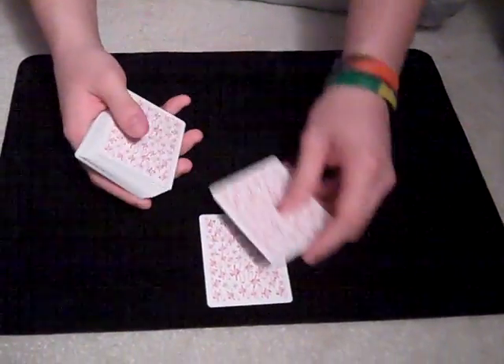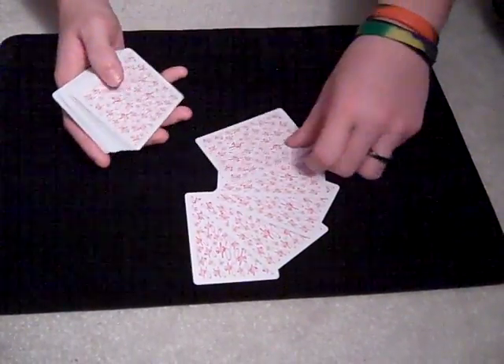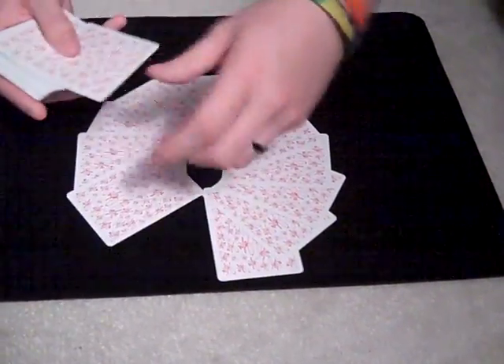Now I'm going to make the outline of a clock, starting with 12, 11, 10, 9, 8, 7, 6, 5, 4, 3, 2, and 1.